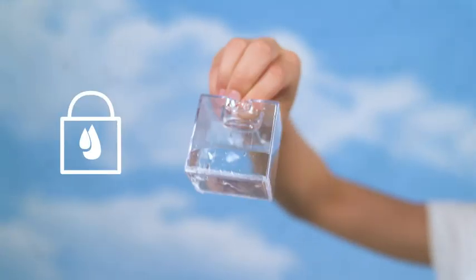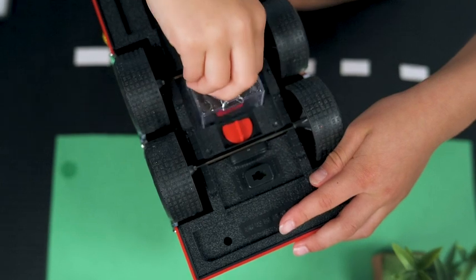Fill up the water tank through the small hole. Don't forget to lock it.